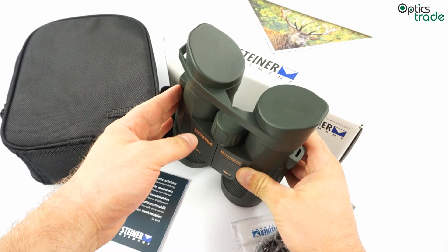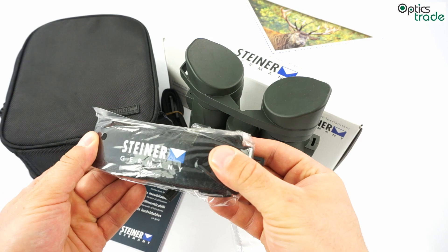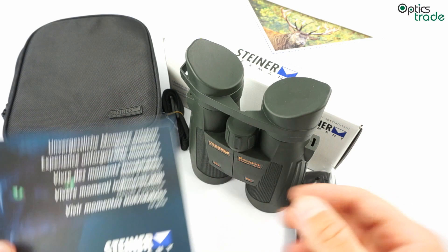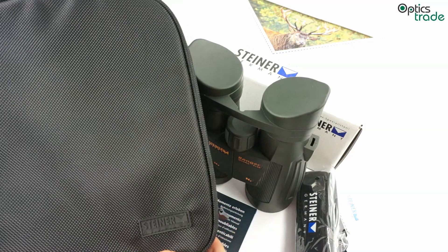They have a 10-year warranty on this series. This series comes with a nice neoprene strap, cleaning cloth, and an instruction manual in many different languages with warranty. Also included is a carrying bag with the Steiner branding.